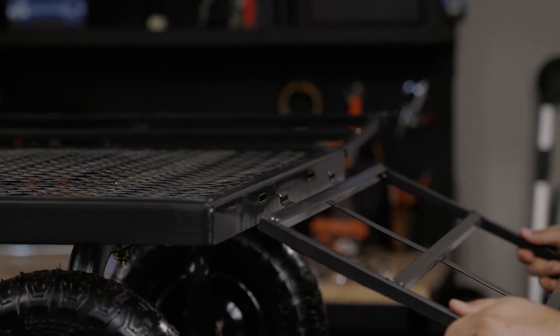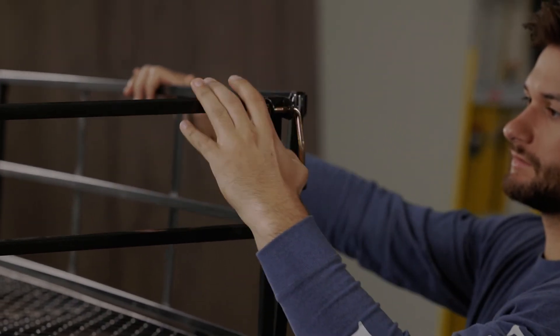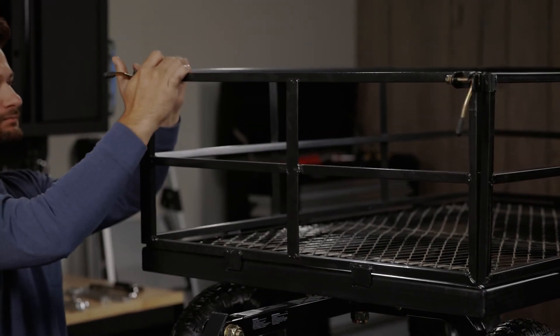Now we are ready to attach the sides. Attach each side by sliding it into the slots on the frame and tipping it upright. All four sides will connect together at the top.